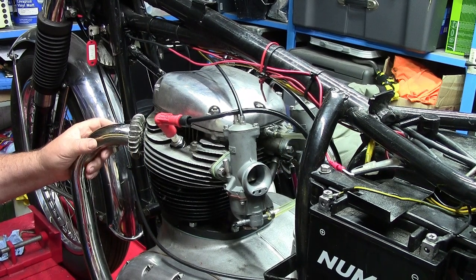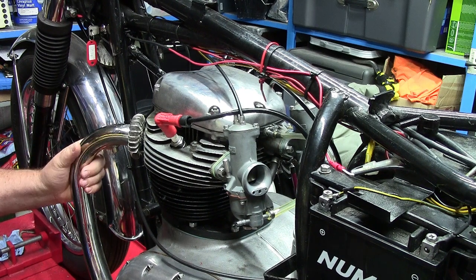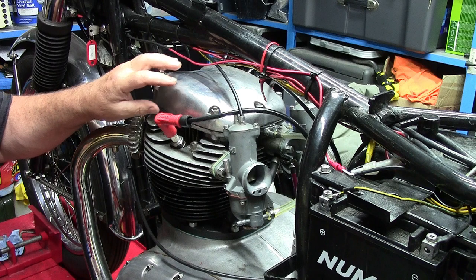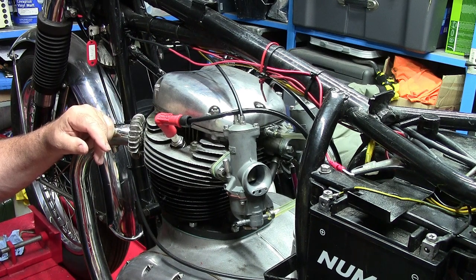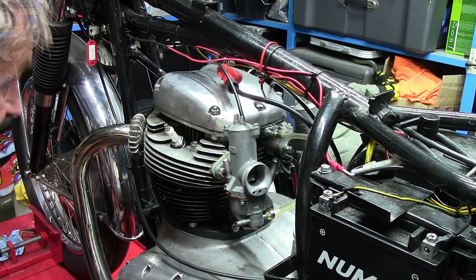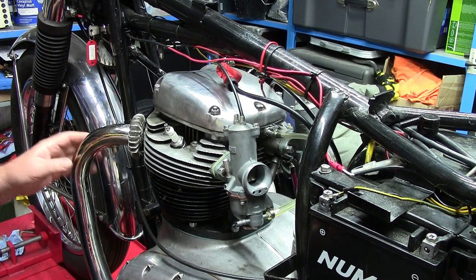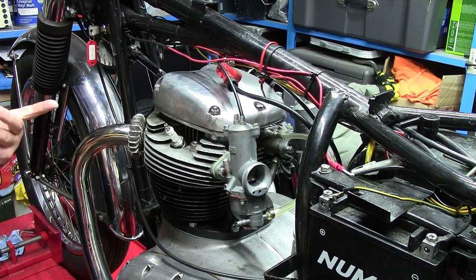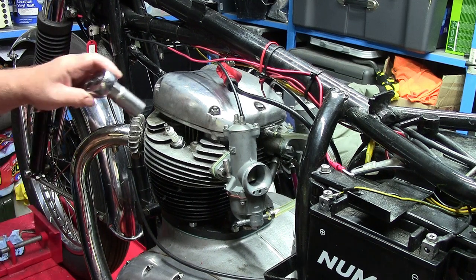As part of my investigation as to why this bike's not starting — the A65 Spitfire — I'm going to first check the valve timing and then move on from there. First thing to do is to whip the spark plugs out. Taking the spark plugs out helps relieve the compression; there's no compression once they're out, and it enables you to turn the engine so you can get to top dead centre or where the valves are fully open.